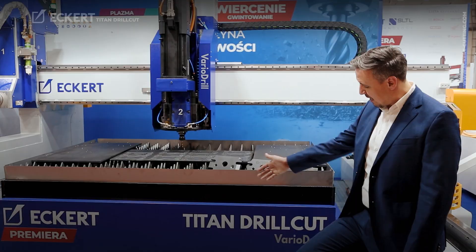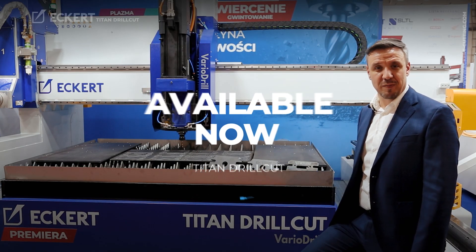All in one, a complete new concept by Eckert with the Titan drill cut — available from now for you.